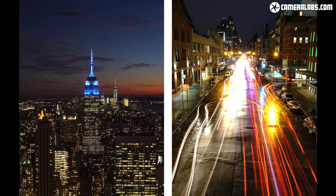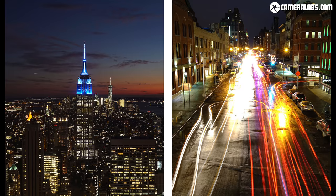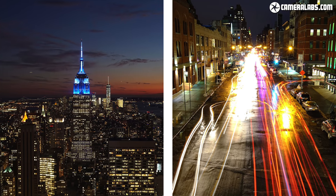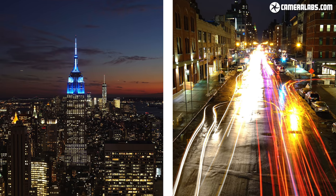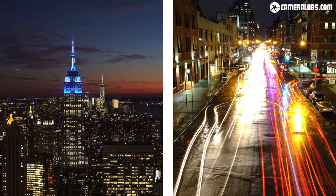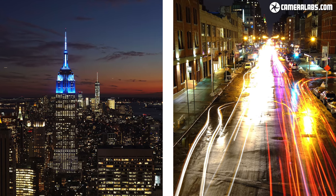Here are two night shots of Manhattan with the TT15. On the left is the Empire State Building shot from the Top of the Rock, where again larger tripods are banned, and on the right from a bridge on the High Line. Perching a tabletop tripod on a ledge makes it easy to grab city views at night, and it means you can use nice low ISO sensitivities with long exposures for lovely clean results.